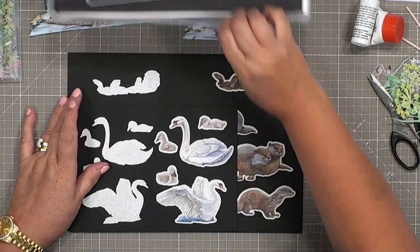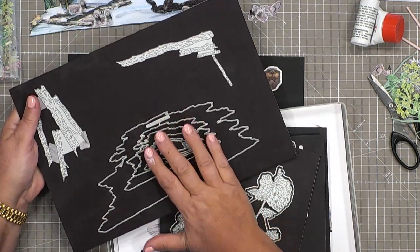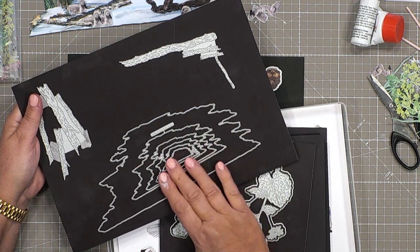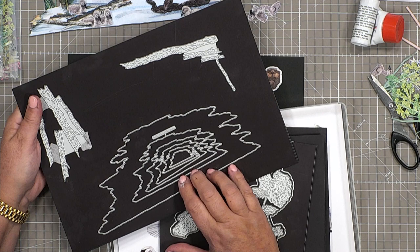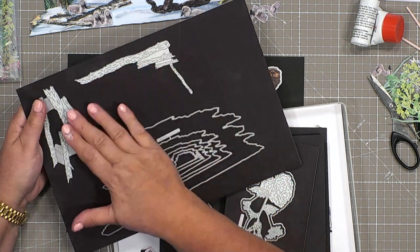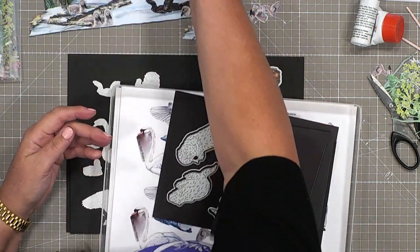Just to give you an idea of how many dies you actually get in that set, I've got a collection here. There is one missing because it's already between my plates ready for some die cutting. But this gives you an idea of how many dies you're actually getting in that set.